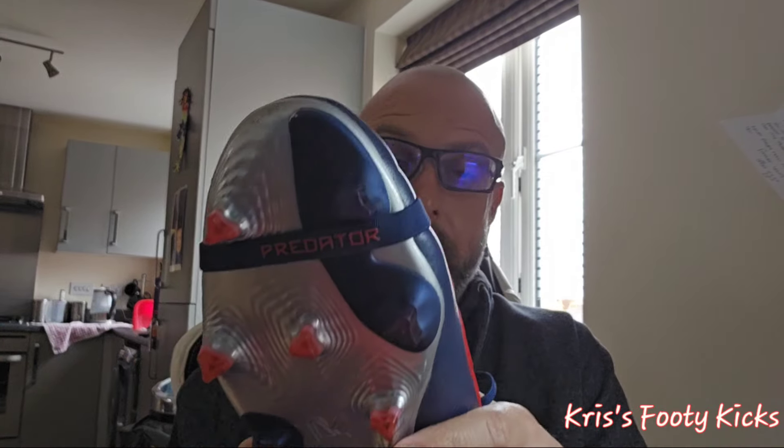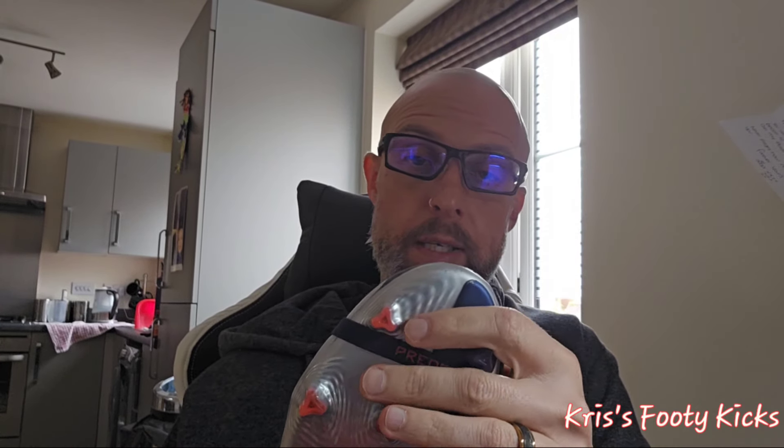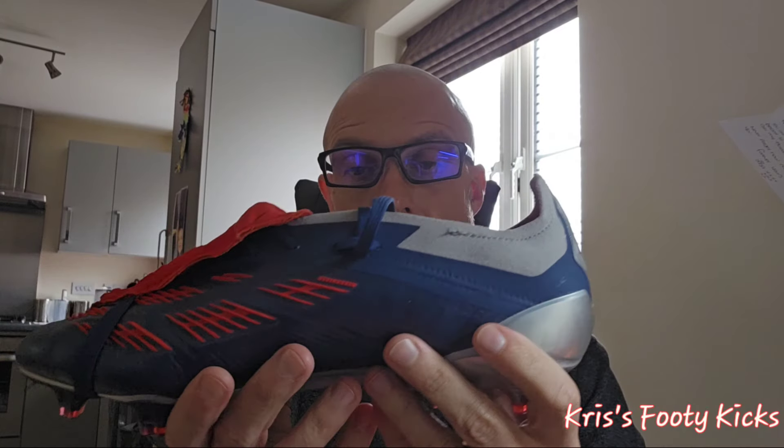Adidas, if anybody is watching or listening — please release a leather version that's not limited edition of this boot. It will sell like absolute hotcakes because it's super plush and super comfortable.